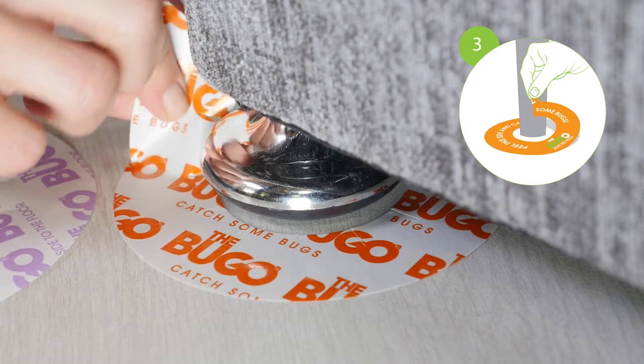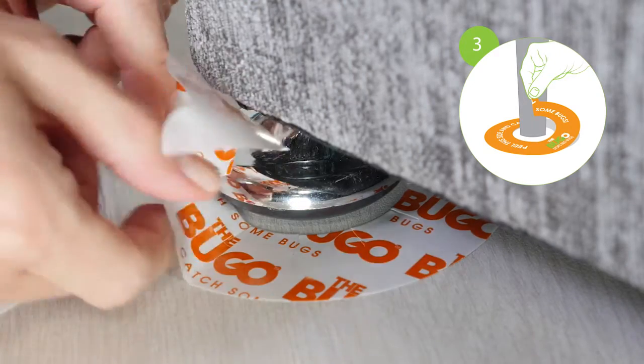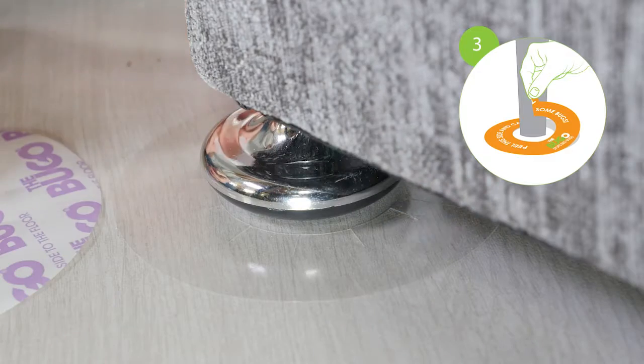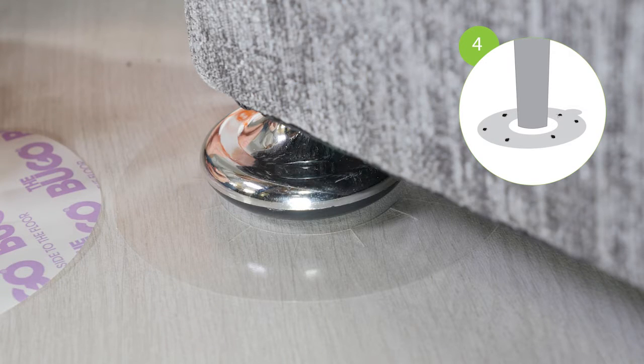Remove the orange printed liner to activate the Bug-O and catch some bugs. The Bug-O can remain in place for up to eight weeks.